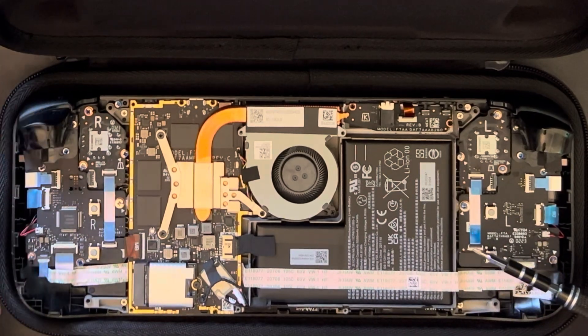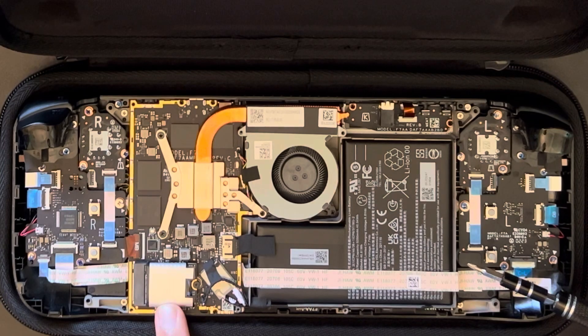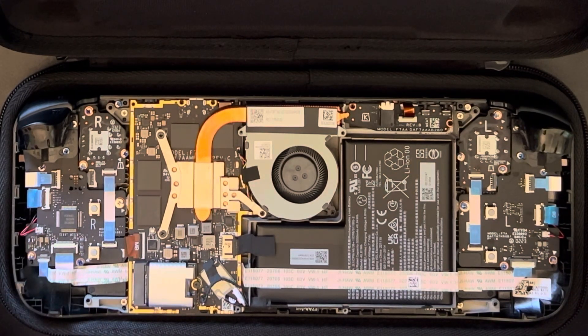Everything else is very similar — same battery capacity, triggers, all that. Here's the SSD I put in. Very easy: just undo this screw, pull out the old one. This film was on the previous one, so you want to put the film on the new one. But other than that, once you've got it in, everything goes back on in reverse pretty much.